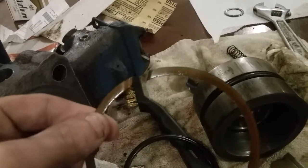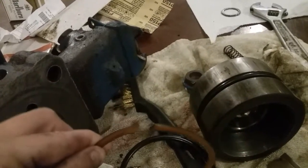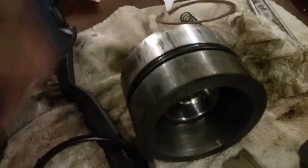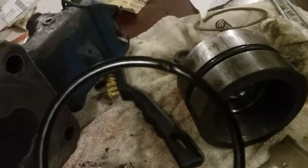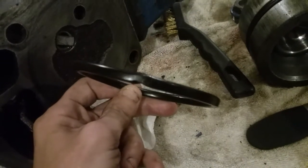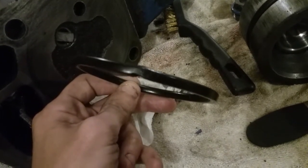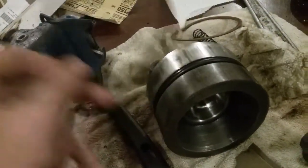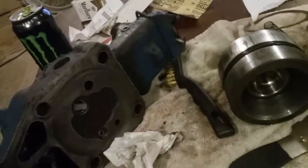The backup ring for my piston has sheared itself in quite an awkward manner, and it put a pretty sizable bend or dent in the o-ring as well. So I've replaced the o-ring, but I neglected to purchase the backup ring.